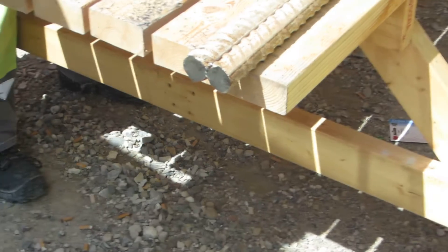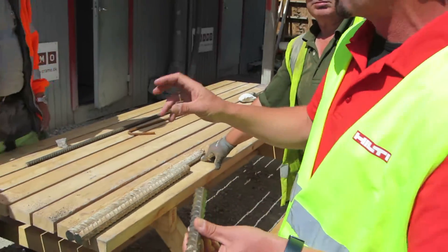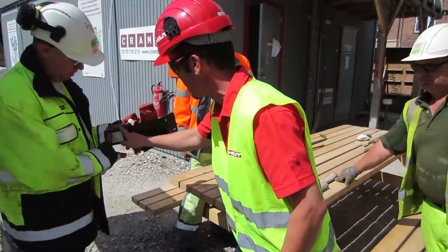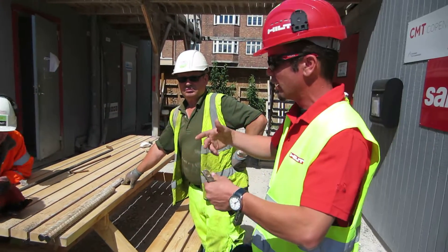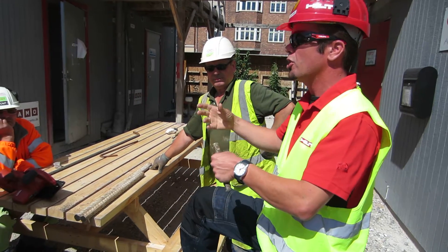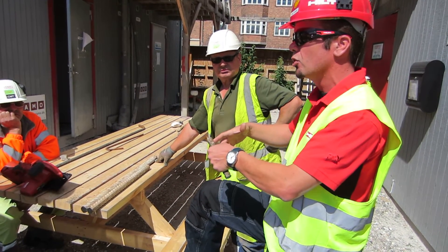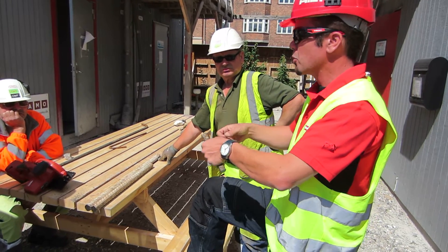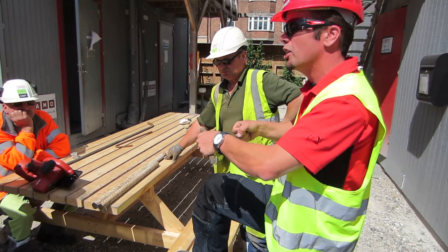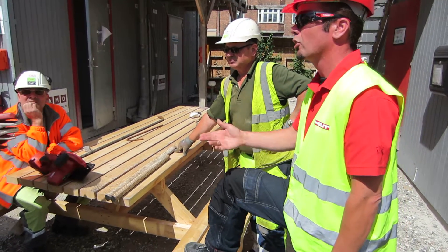When the saw is stopping all the time, there's a special protection called cordless power care in the battery. If you overload the battery and push it too hard, it switches off itself to protect the whole machine. Then you just stop and wait about two or three seconds. If it stops all the time, that means you're pushing too hard — let the machine work, let the blade work.